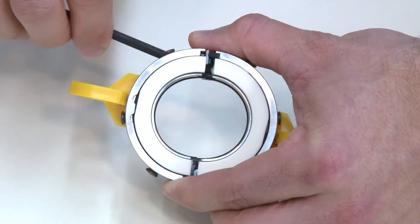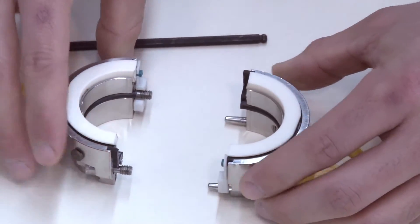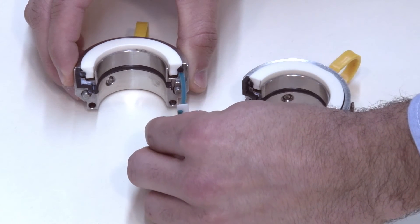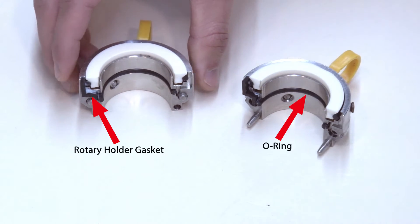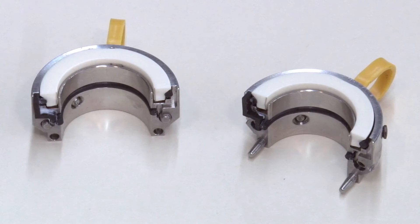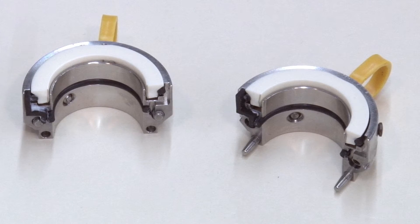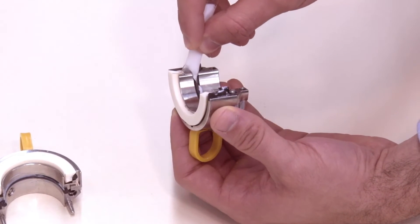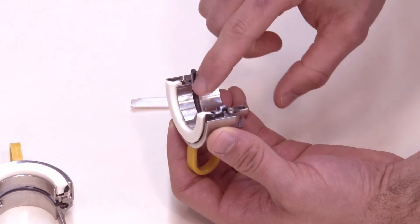Separate the two rotary holder halves by disengaging the socket head cap screws. Remove the shipping spacers on each half by gently pulling the spacer out, taking care not to move the seal face. The rotary holder gaskets and o-rings are pre-lubricated prior to packaging. Lubrication helps the split seal components seat properly and will aid the seal assembly in sealing leak-free at startup. If necessary, you can lightly lubricate the rotary holder gaskets and o-rings with the silicone grease included.